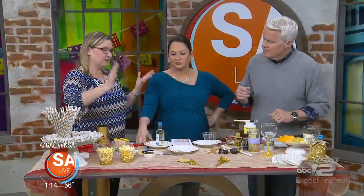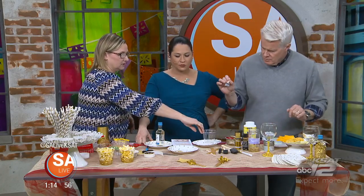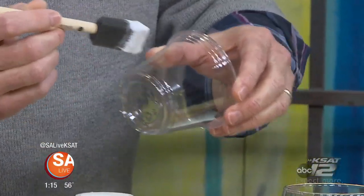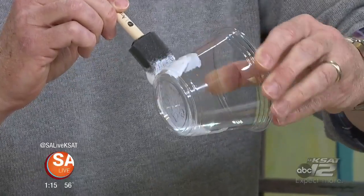We're going to start with the glitter, of course. We have a paint we can use — the DecoArt paint — or we have the DecoPage. After you put your DecoPage on, just hold it over your plate. You just want to do the bottom of the cup, because you don't want to get it in a cocktail.